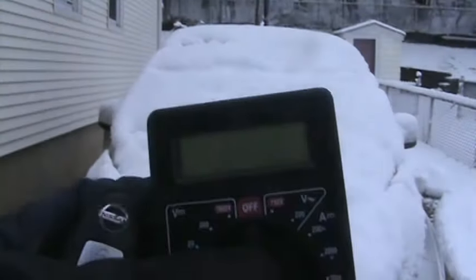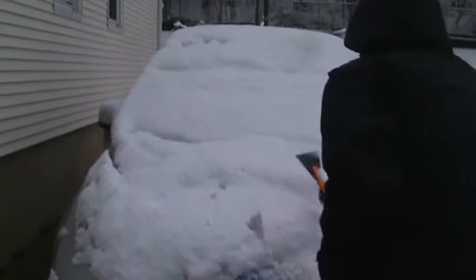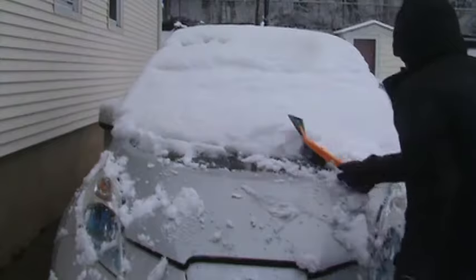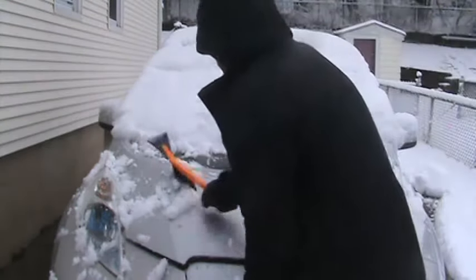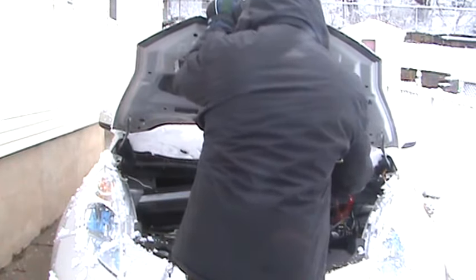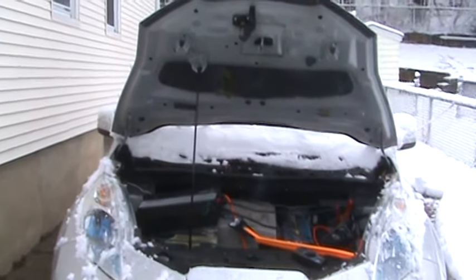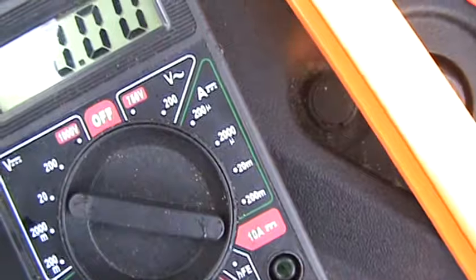The voltmeter right here. And I'm gonna wipe up the car right now. Okay, so I'll show you the voltage and the solar coming in — if I can do it one hand. Think I can.